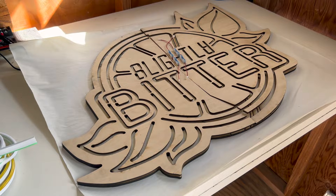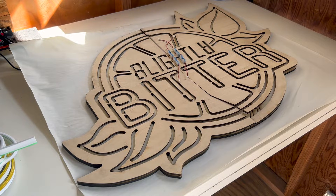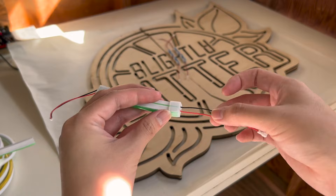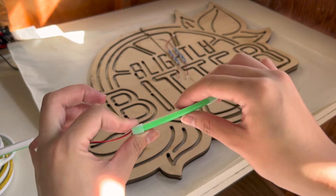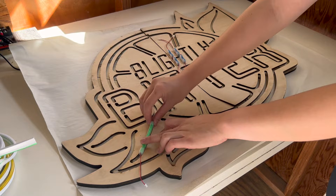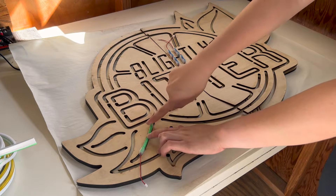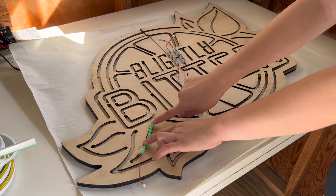I'm really glad that I soldered together all these test strips because what I've realized is that these silicone end caps I'm using to cover up my soldering on these leads is actually wider than the LED strip itself. And what this leads to is that when I actually put this into these grooves, it fits really nicely with the width of the groove, which I of course had totally planned for and definitely did on purpose. The point is that it fits, so I'm going to glue everything together.